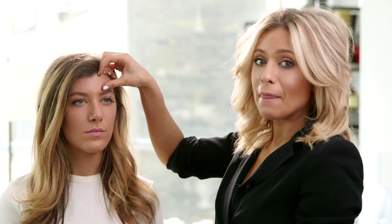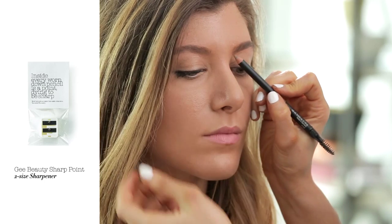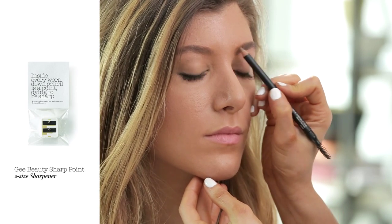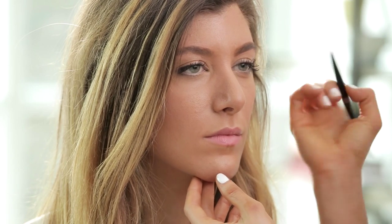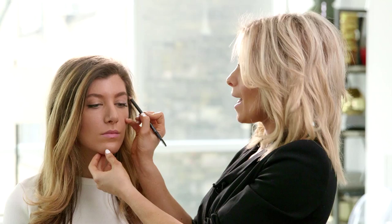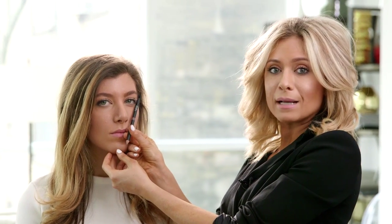What I like to do is always really focus on filling in the brow at the top, because this is where you really create that height and give that really open eye look. I'm going to take the pencil and just finish in small strokes, drawing it right through the eyebrow — think of it like a coloring book, you want to fill in inside the lines — bringing it all the way down, not extending too far past that point, and then brush it right through.